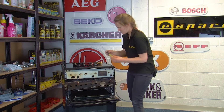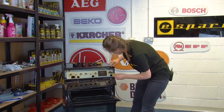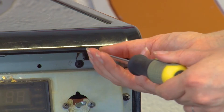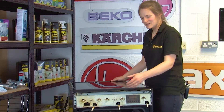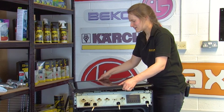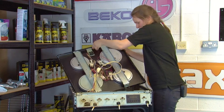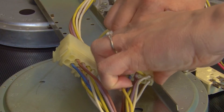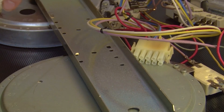Grab your Phillips screwdriver again and unscrew the screws at the top. With the control panel removed, lift the top panel away and flip it over to access the wires. Then unclip the clips, which allows you to fully remove the top panel.